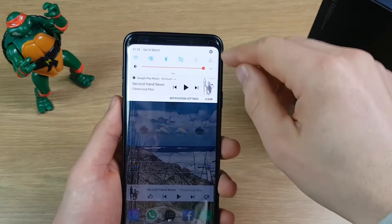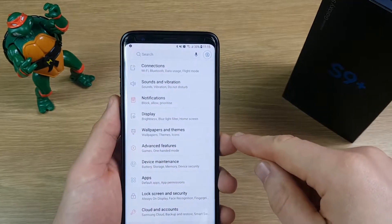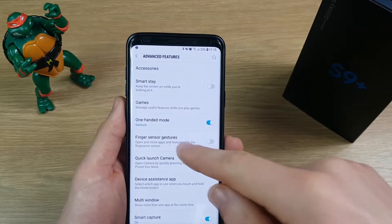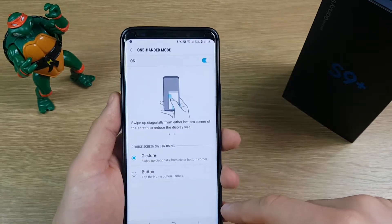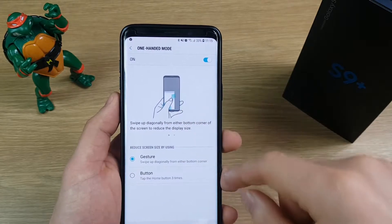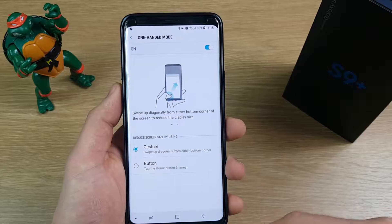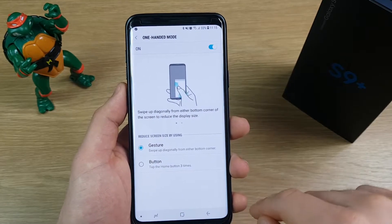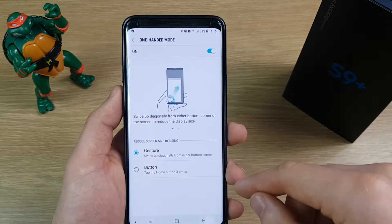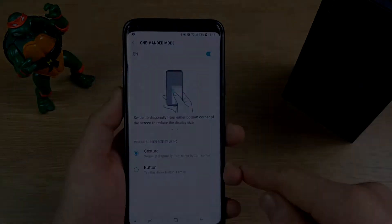That's a really useful feature that I use quite a bit, and turning it on is very simple. Again, just drag down from the top and hit the cog to go into Settings, then go to Advanced Features and you'll see an option called One-Handed Mode. If you click into that, there are two options: Gesture, where you swipe up from the corner, or Button, where you push your finger three times on where the home button would be. Select which one you want and make sure it's turned on.